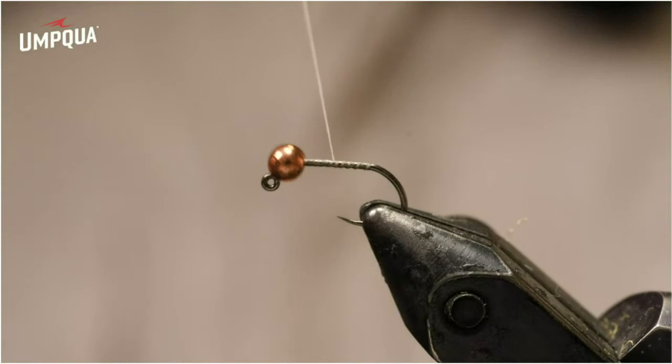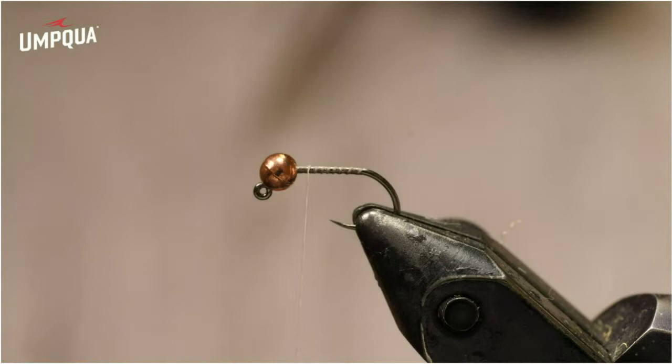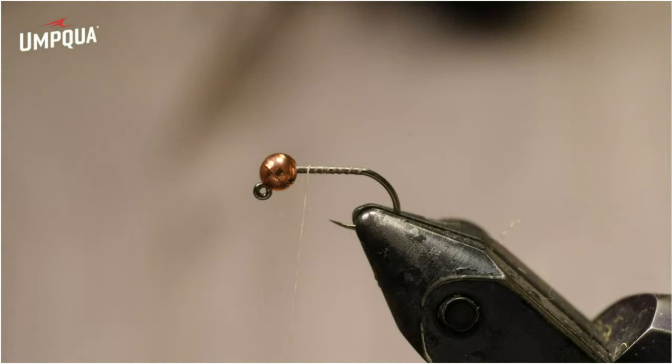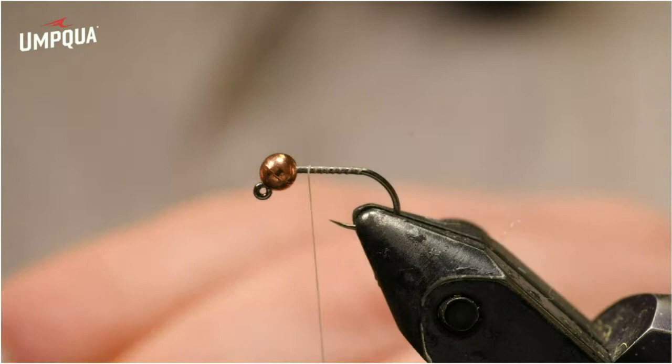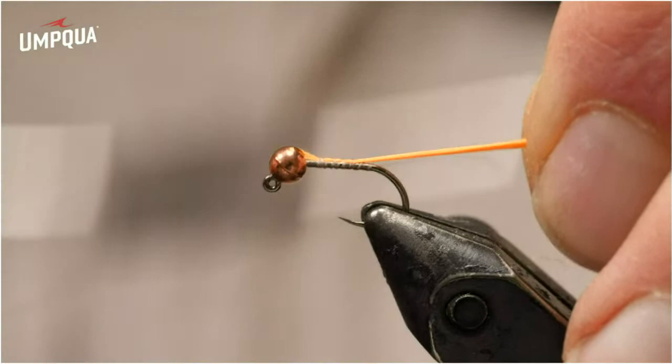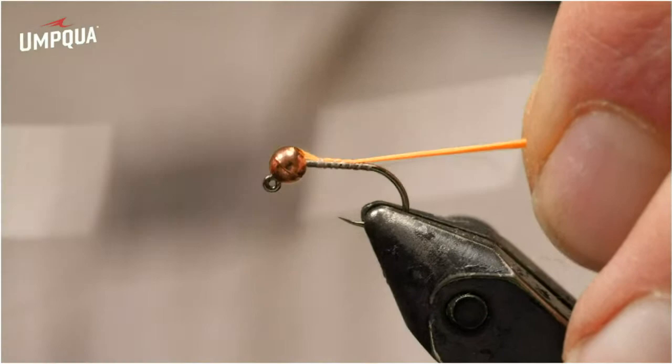I'm going to cover most of the shank. Next I'm going to add three strands of Glowbrite number 7 — fluorescent Glowbrite floss. Number 7 is their lighter shade of fluorescent orange, almost like a sunburst shade. You could try other shades with this variation of the blowtorch, but this is the one that seems to match it best and that I've had a lot of success with. I just cut one long strand of this material, matched up the ends, and now I've got three strands. I'll make a pinch wrap, putting the thread between my fingers, pinching, wrapping around, and pulling up to get tension. I can slide those fibers back so I don't really have to trim them off.